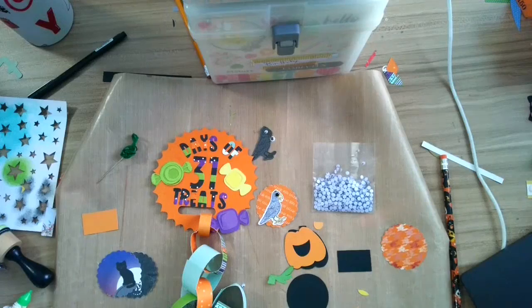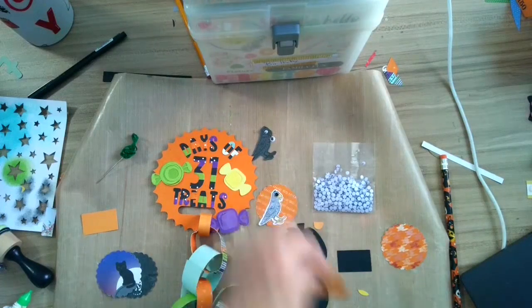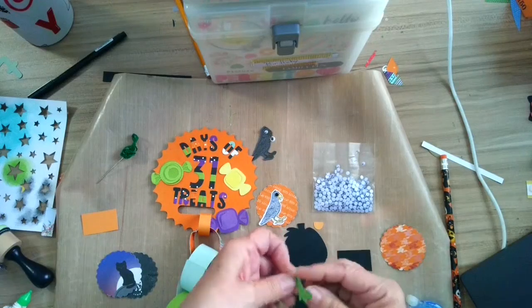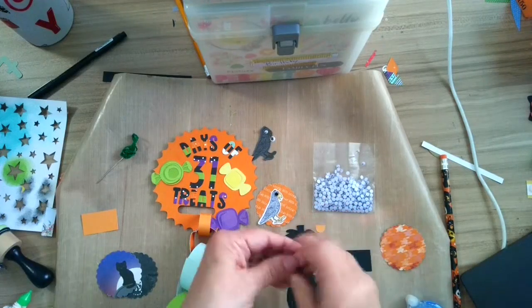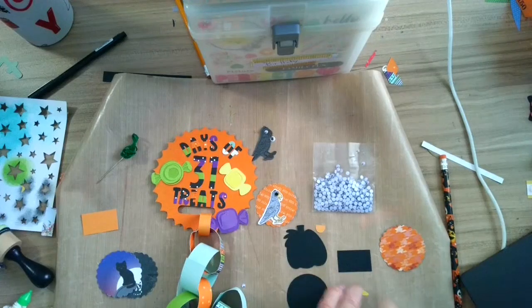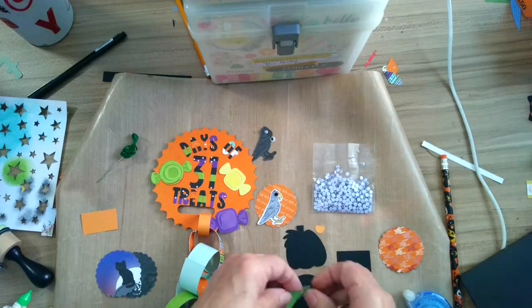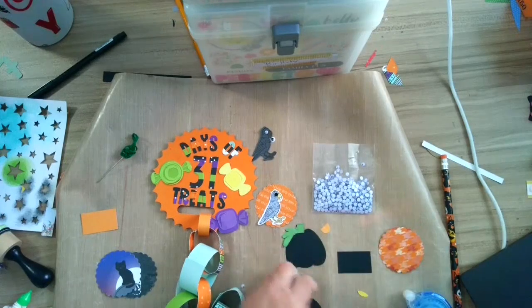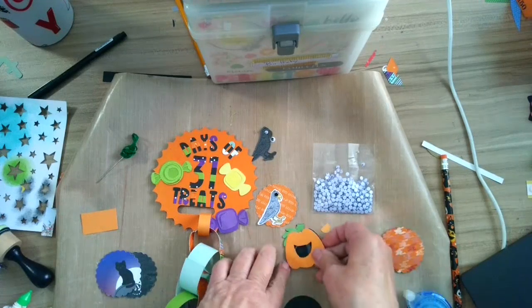I will put this together super quickly. I'm just using a tape runner and I'm going to put the green down here first — not upside down. I'm using my mess mat because I have such a fun time getting all this stuff on here. There's my green stem and my little pumpkin.